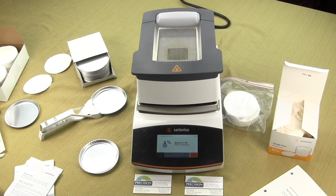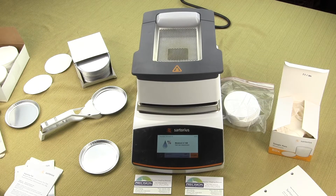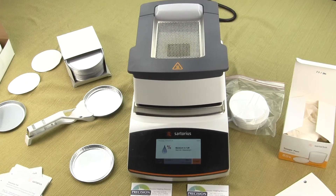This video is brought to you by Precision Weighing Balances. We are an authorized Sartorius distributor and you can visit our website at either balances.com or scaleman.com.